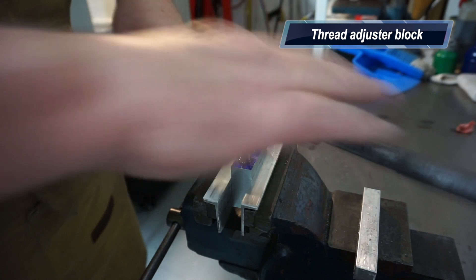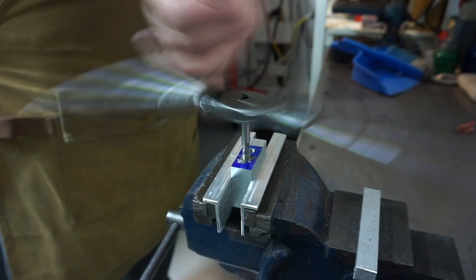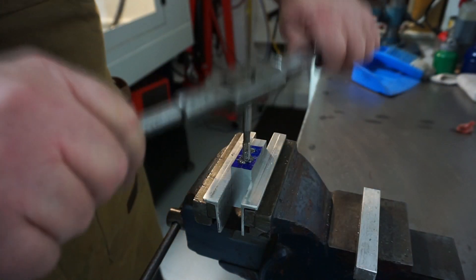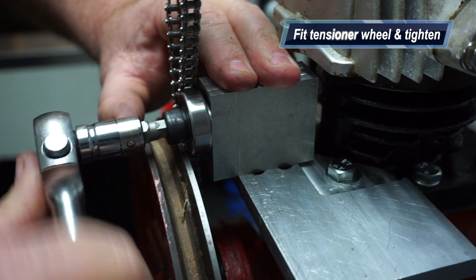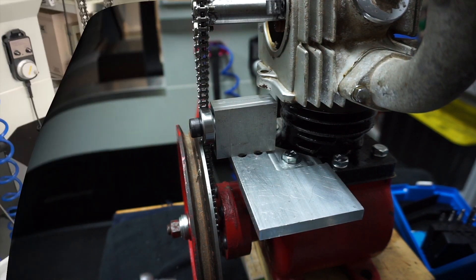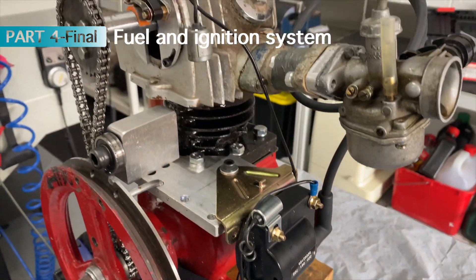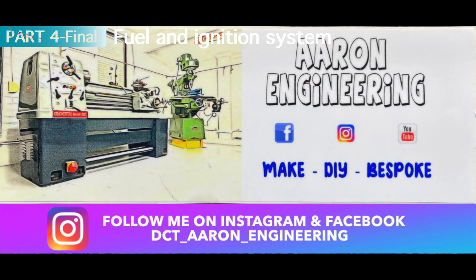This is the adjusting block for the timing chain - a cap head bolt on a bearing that acts as an idle tensioner for the cam chain. I've got the bearing in place with the cap head bolt, and there are two slots that I just tap over to get the tension right. Hope you enjoyed that - give us a thumbs up and see you back for the final part four, thanks for watching!